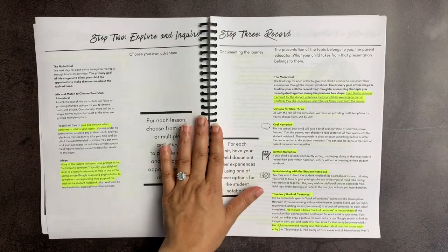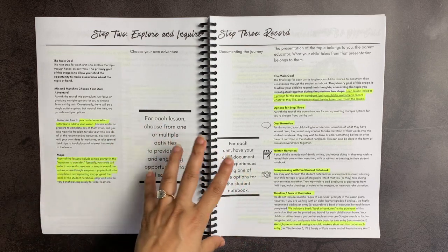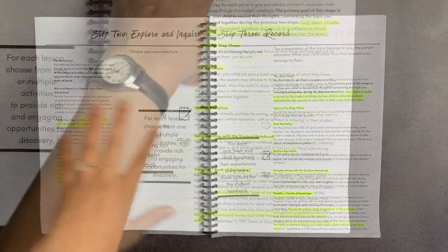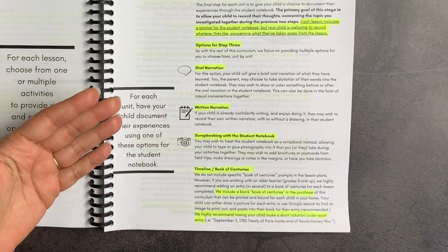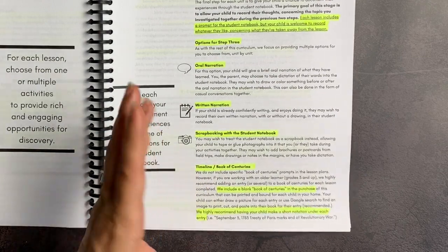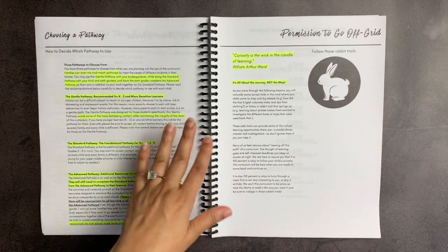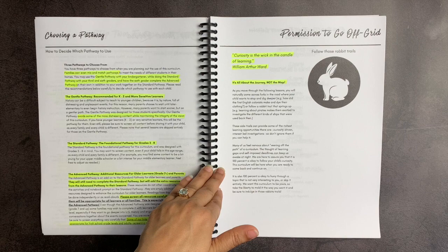She emphasizes throughout that it's important to screen those videos ahead of time, because some of them — especially in the advanced pathway — are designed mostly for high school students and above in terms of content. There are several activities and some map prompts. For recording and documenting the journey, you can do oral narration, written narration, or scrapbooking. She also provides a simple book of centuries download you can use — it has the dates at the tops of each page and is easy to add to a three-ring binder.